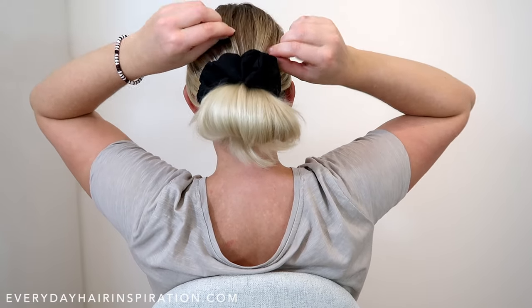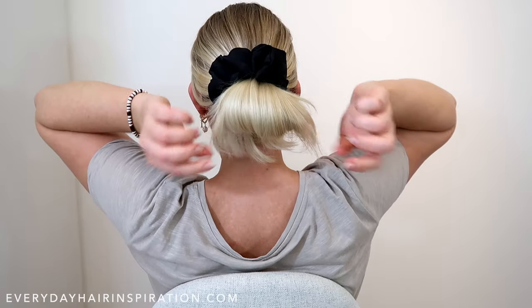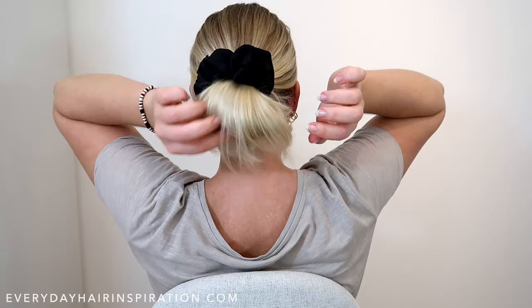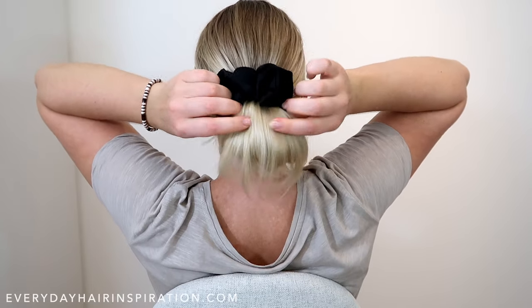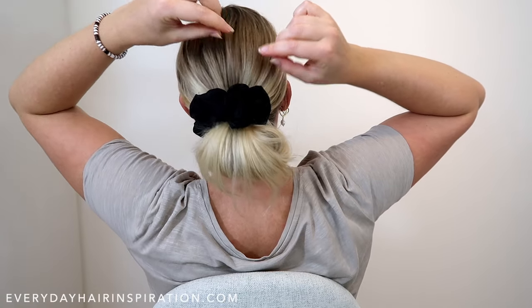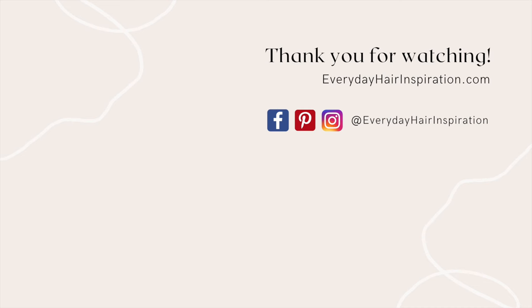This bun is a very loose and messy bun, so just pull some hair out or tuck some hair back in — make the bun look the way you want it to. That is how to put your hair into a bun for beginners. If you liked this video, please give it a thumbs up and remember to subscribe so you don't miss any new videos. Thank you for watching and I'll see you guys in my next video.